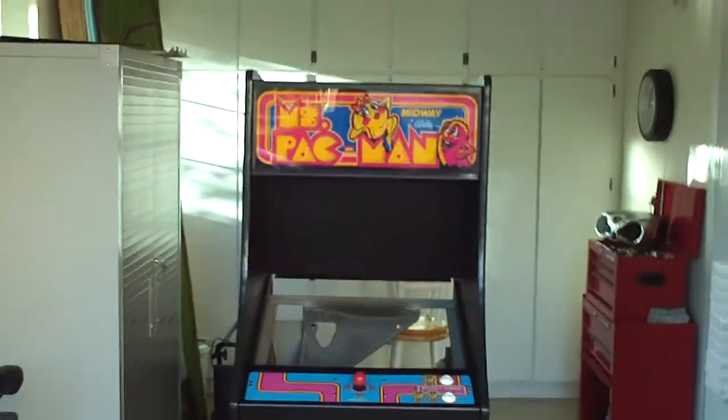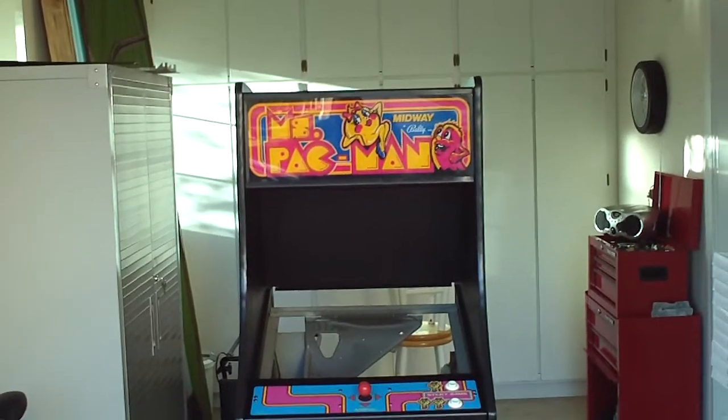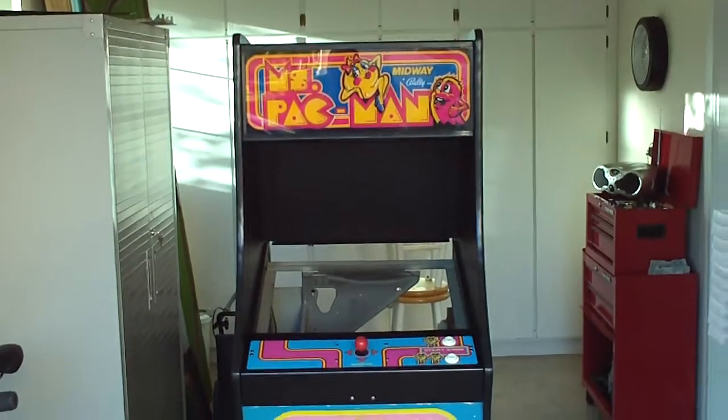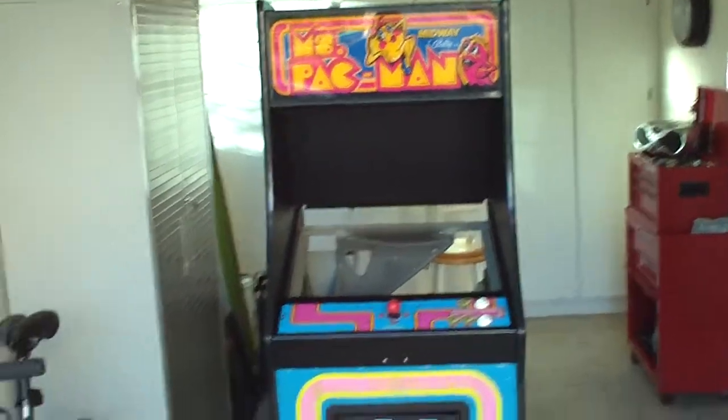I'm just going to do video number four, just a quick walk around of what I've completed so far. Still waiting for the monitor, the wiring for the coin door, and a couple other small minute things, but I put the T-molding on today.